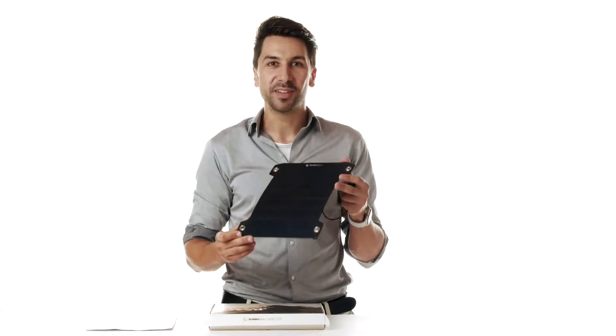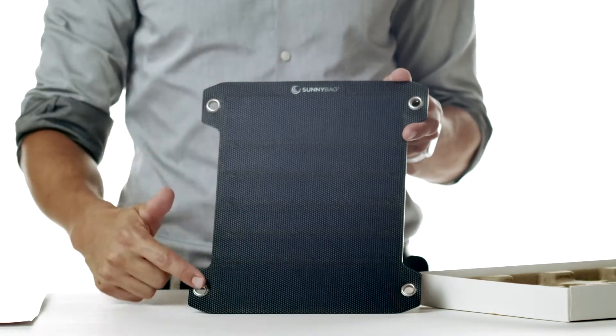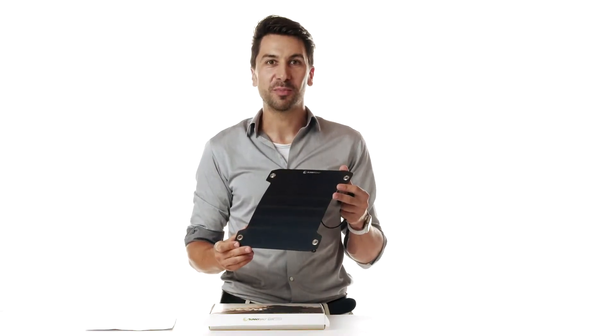And here comes the Leaf Pro itself. It consists of 80 micro solar cells manufactured by the company SunPower. Each one of them has 22.4% efficiency. In total, this solar panel has 7.5 watts of power.